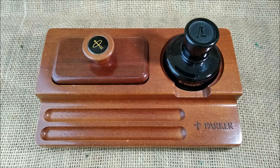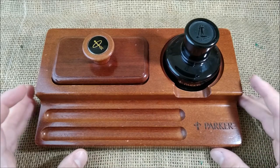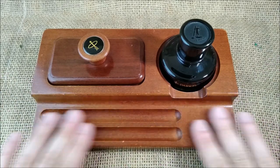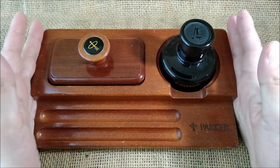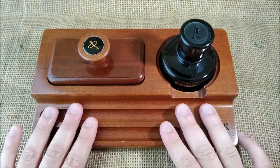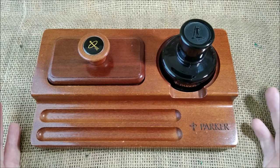Some are accessories, some don't have any function — they are just collectible stuff, marketing stuff. But this is not just marketing; this is an actually usable item, and this is a desk base for two pens.